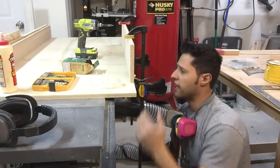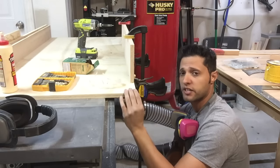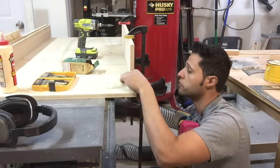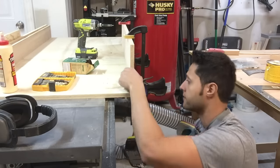Now the back of the crosscut sled — the fence itself is more to hold it together when we run the blade all the way through so the plywood doesn't separate. So it's not critically important, but you want to have it straight — just flush it up with the edge of the sled, a couple of screws, clamp it down, and you're done.